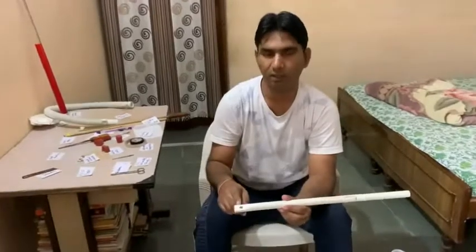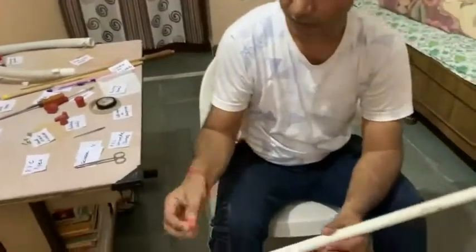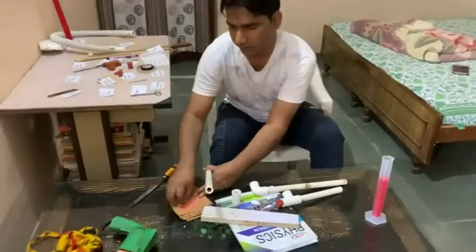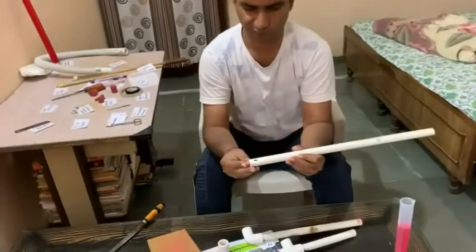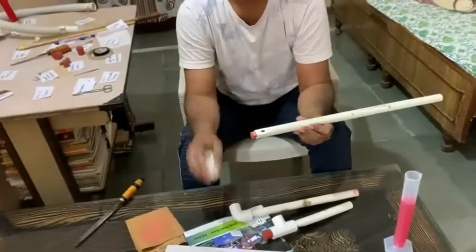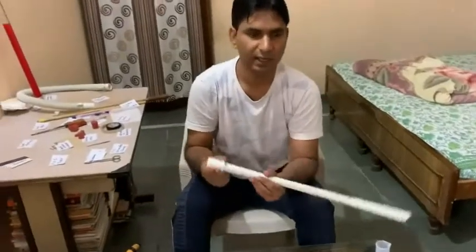After making the hole into the pipe, we will take a rubbered cord and then flatten it by rubbing onto the sandpaper, and insert it into the pipe as shown. Now we can insert the band joint or the T-piece as shown here. Now the organ pipe is ready.